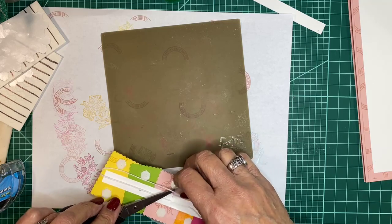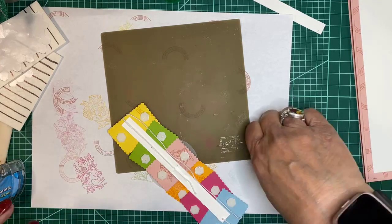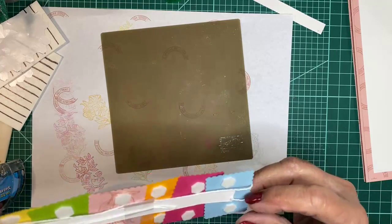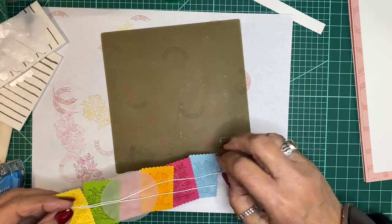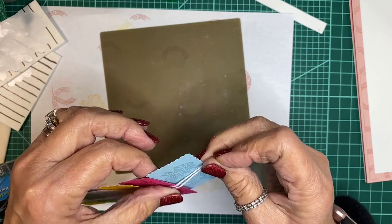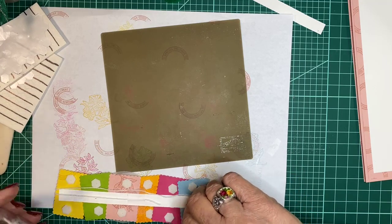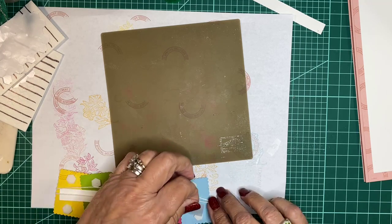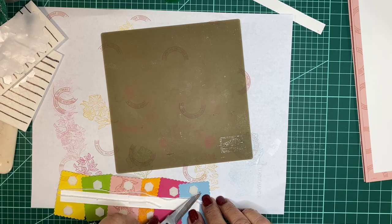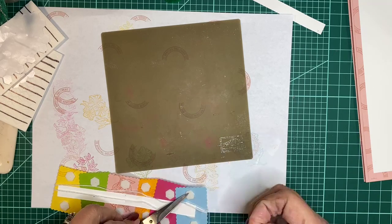But I don't want that tape to go on my dimensionals. This piece of twine gets into the little grooves, so we want to get it placed the way we want because it'll stick in the groove. I didn't want the twine on the dimensionals because I want them to totally adhere to the card. Let's cut that piece of tape and take it off so it doesn't stop their stickiness.